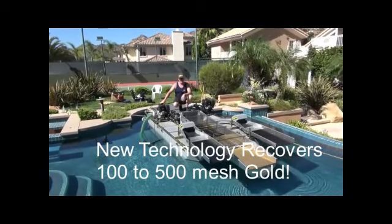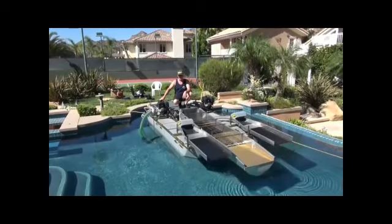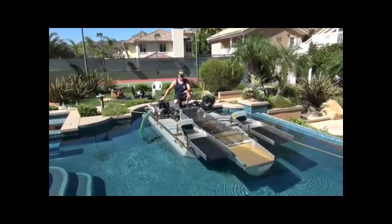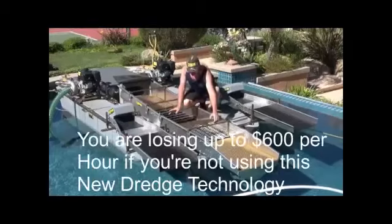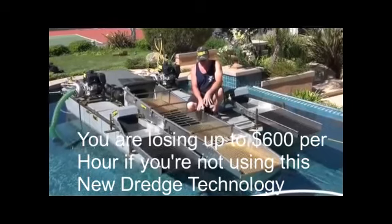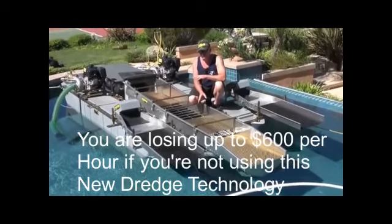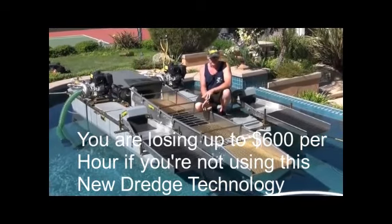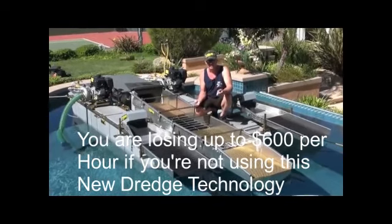We've been doing the bulk of our testing in some areas — not here in California unfortunately at the moment — but doing some really hardcore testing in very practical conditions, like in the Philippines. I've got a couple customers, actually a dealer, helping me over there right now. I was just talking to a customer of mine from Nome, Alaska, and I set him up with this box. He said he's working areas that people have been working for years, heavily worked over, and he's doing a consistent quarter to half ounce an hour of just gold in the 30 to 100 mesh range.